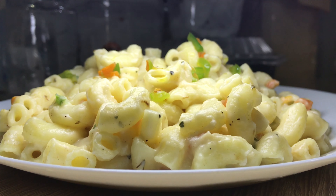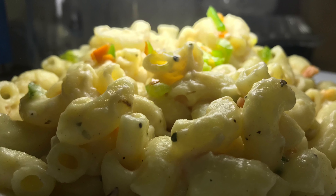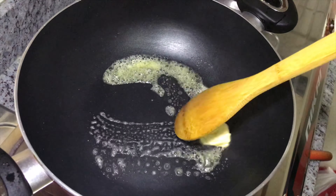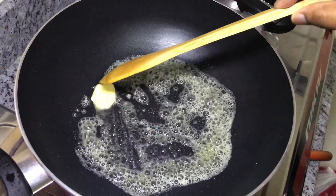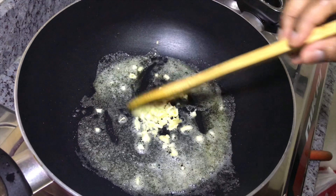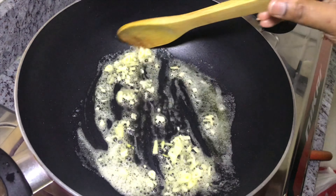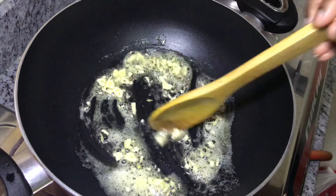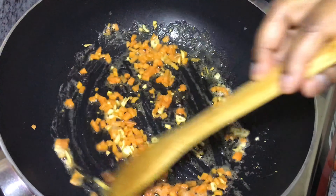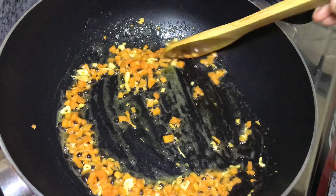I am going to add pasta in white sauce. I will add a little bit of butter on a low flame. I will also add a little bit of carrots and capsicum — about 1 tablespoon of carrots.